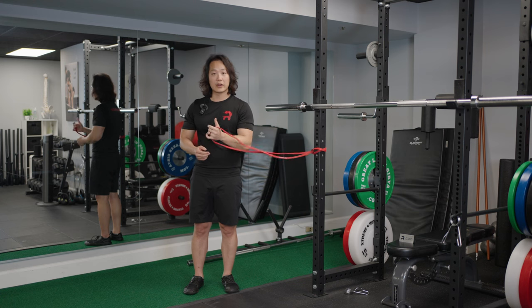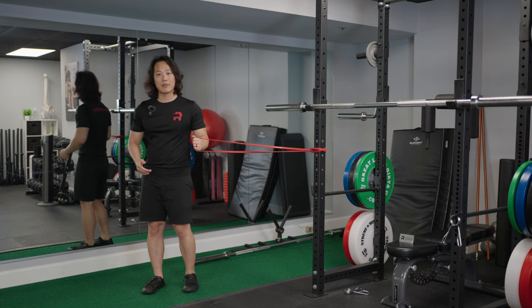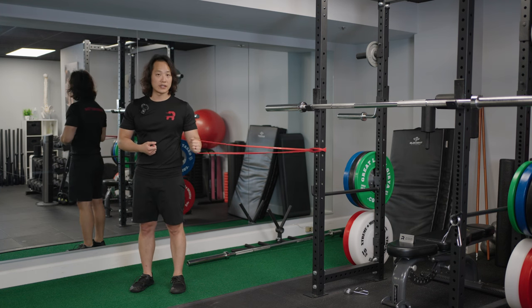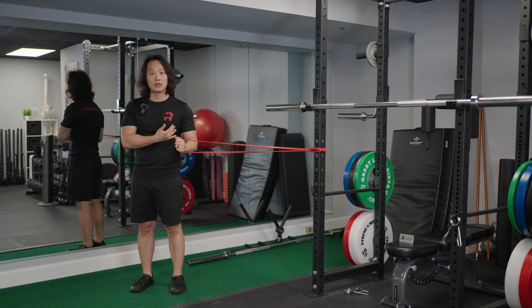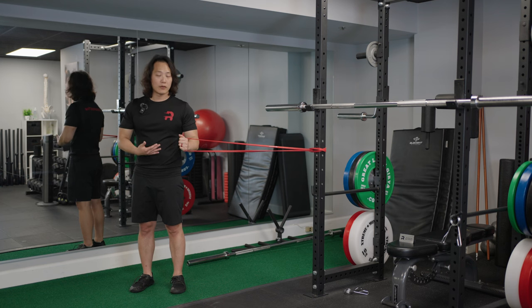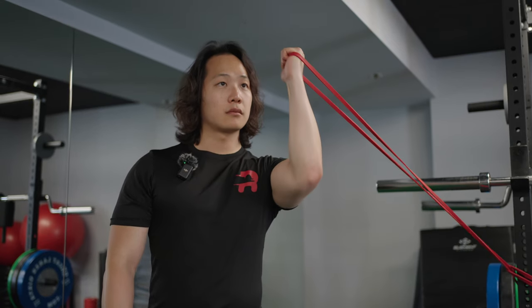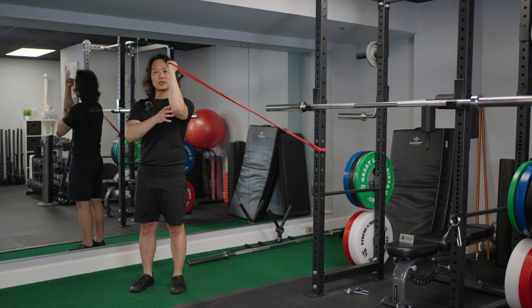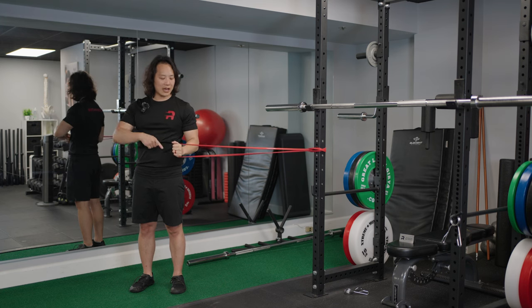Hold the band with your hand, bend your arm to 90 degrees, and stand perpendicular to the band. Take a side step so there's enough tension to give your arm internal rotation resistance. Rotate your hand into internal rotation to recruit the subscapularis and its tendon. Then slowly raise your elbow forward at a two-to-three second tempo until it reaches about shoulder height. Your shoulder muscle and biceps will activate, stabilizing the biceps tendon. Hold for two seconds at the top, then lower over three seconds.